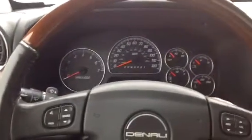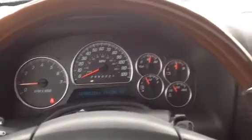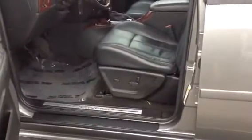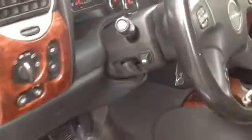All right, here we go, go ahead and start it up for us. Power seat, seat warmers on driver and passenger seats, both on the door as well as seat memory. Adjustable gas pedal.